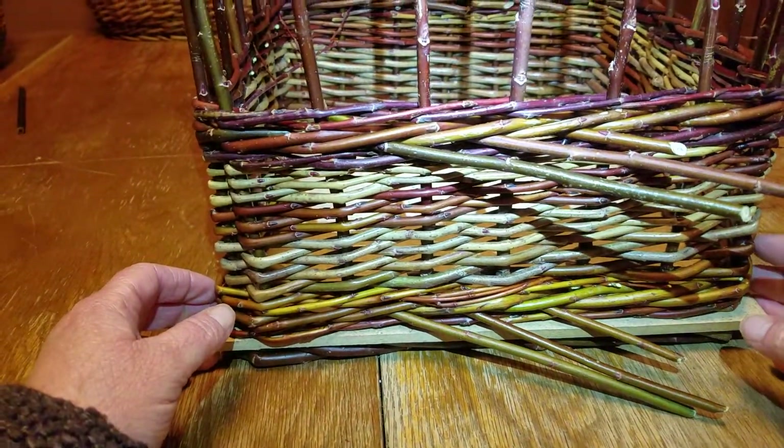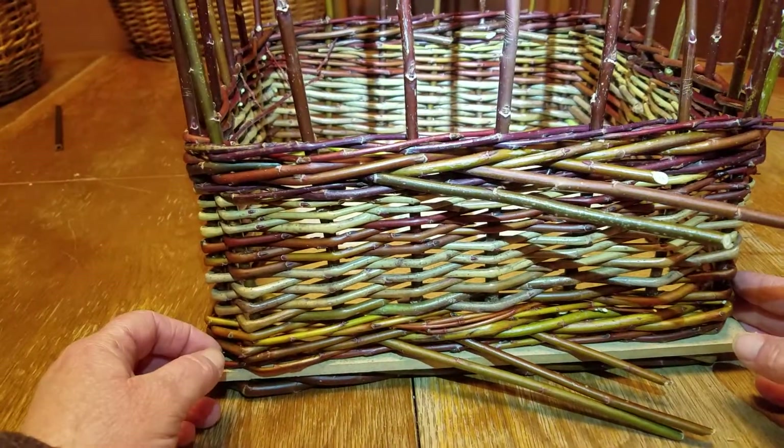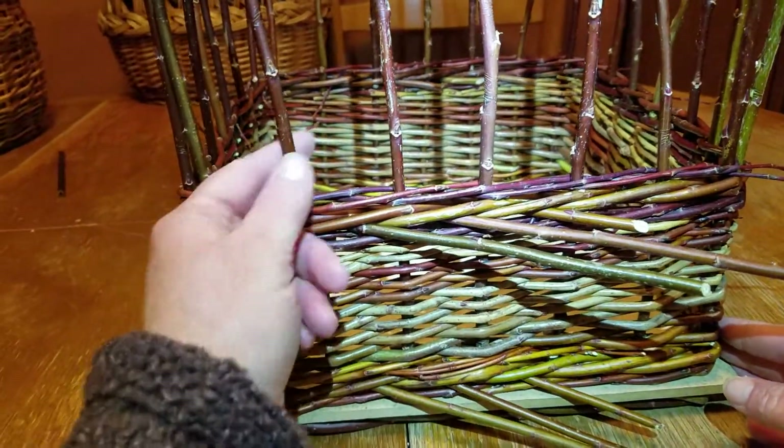Just wanted to go over the simplest of all possible borders. It's called the track border, and every single rod is going to do one movement — the same movement relative to the other uprights.